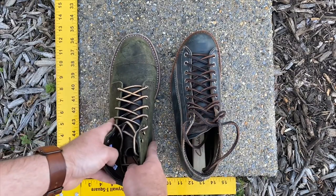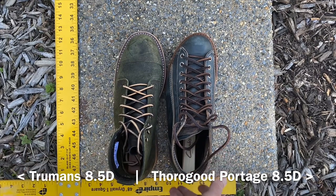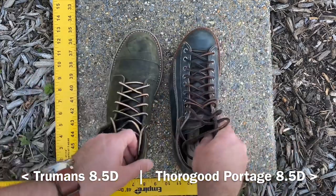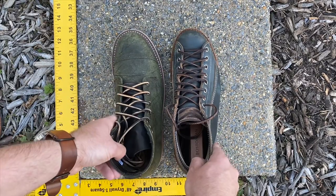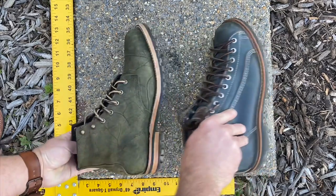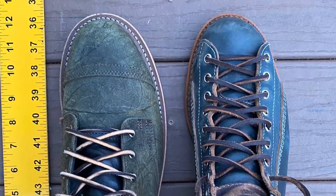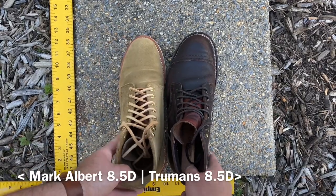Here are my Thorogood roofer boots in indigo Chrome XL, size 8.5, next to Trumans in size 8.5 P79 last structured toe in moss waxy mohawk. They are about the same length. Thorogood isn't referenced on Truman's sizing guide, so I would ask Truman directly, but based on this by my eye I would say take your Thorogood size — these Thorogood roofers in 8.5 fit pretty much the same as these Trumans in 8.5D. The Thorogood roofers might actually be a hair more wide, and the roofer boots are known for running wide.